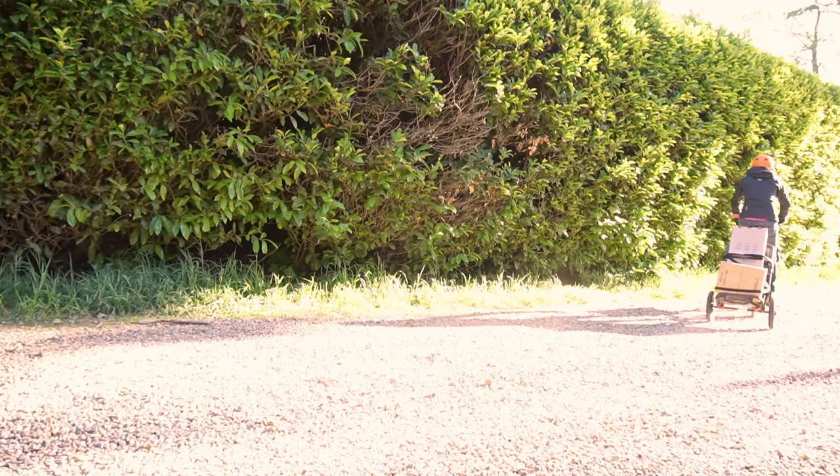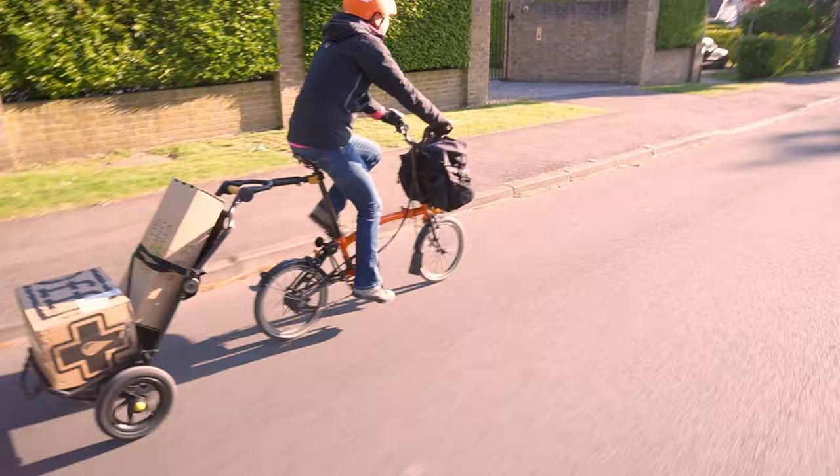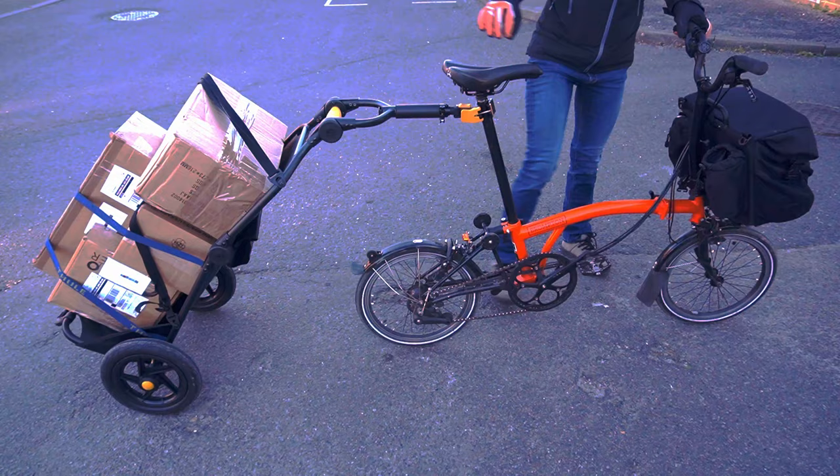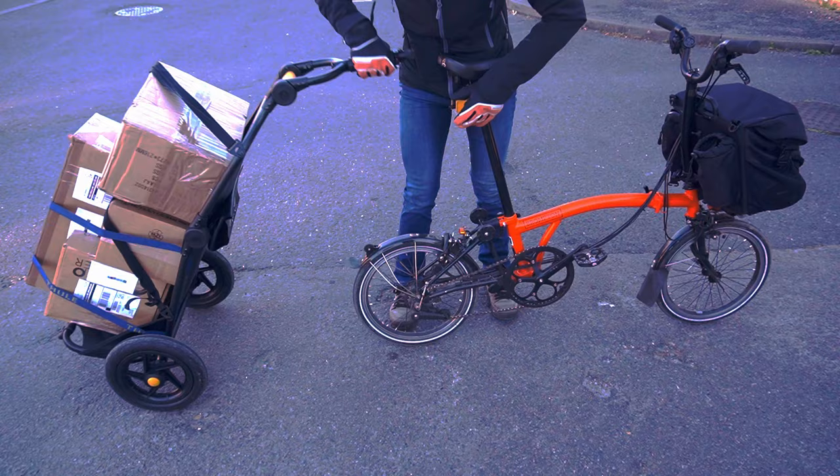On our way to the carrier drop-off we do include some gravel road as well as some tarmac — it will be interesting to see how the trailer gets on on the gravel. I found the trailer no problem on the gravel, and it rolled really nicely on the tarmac. My boxes even stayed on thanks to the straps holding them in place.